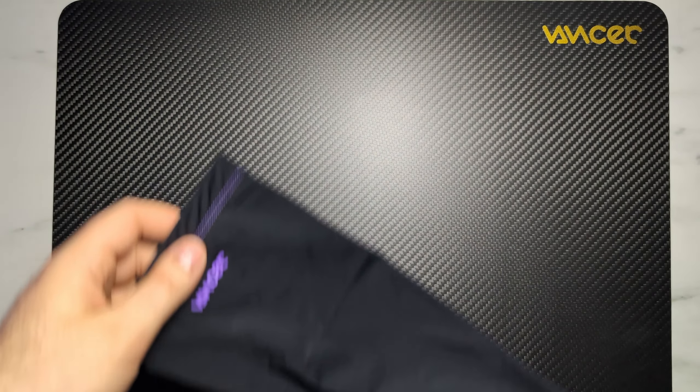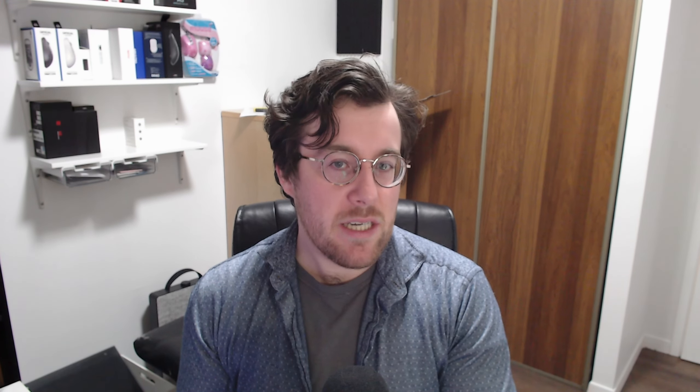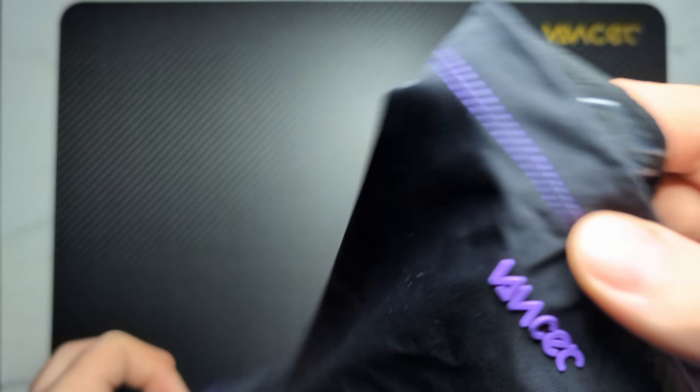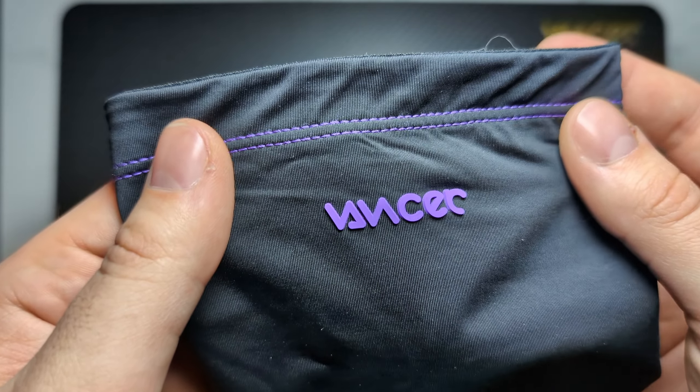Another thing included with the packaging for the Trigger was this little arm sleeve. I don't know if Vancer is going to be selling these separately or if they only come with the Trigger — I actually think they should sell them separately because it turns out this is actually a really really good arm sleeve. It is a little small, similar to the Pulsar ES sleeve in terms of sizing because it only goes about to the end of my forearm. But despite the weird sizing, it actually does feel very solid — the stitching is very low friction.